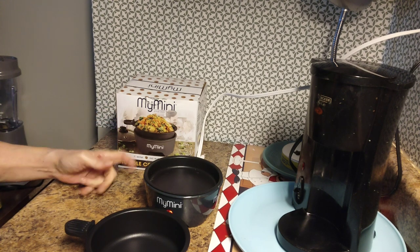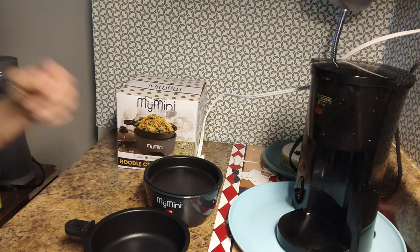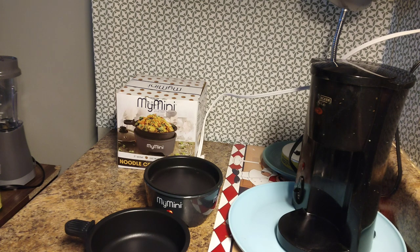I haven't made oodles and noodles in it like everybody else does, but I have done rice in it. I might do rice again — I just have to be in the mood for it. Anyway, I'm letting it heat up a little bit and I want to show you what I'm working with.